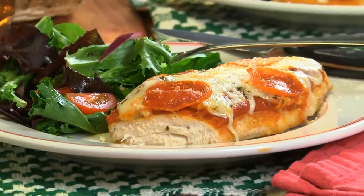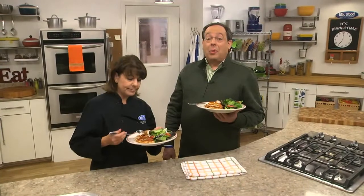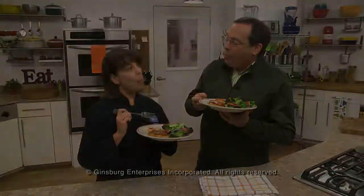To get the flavor-packed recipe for our Pepperoni Pizza Chicken, all you have to do is visit our website. I'm Howard with Kelly — who's wearing her pizza earrings today — here in the Mr. Food Test Kitchen, where today we found a mama mia way for you to say, "Oh it's so good!"